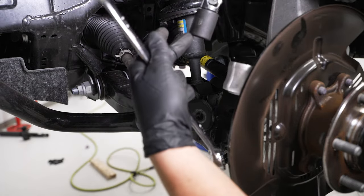Loosen the compressor clamp, then twist the spring end into the perch. Grab the 19mm socket to loosen the coil compressor, remove the hooks, set the compressor aside, then twist the spring so the end fits right into the perch. Repeat this process on the other side.